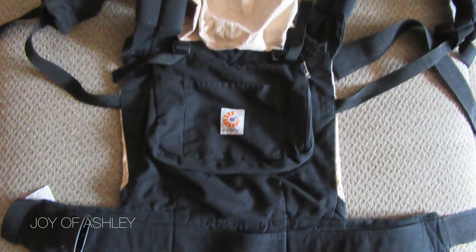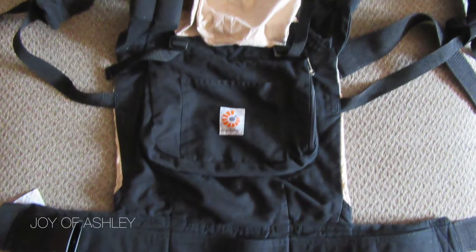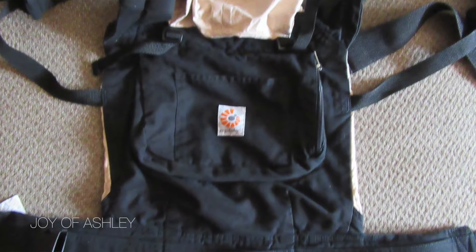The first thing I'm going to show you is my Ergo baby carrier. You guys know I love this Ergo baby carrier — I love this thing. I got this off their website and I paid $130 for it. It came with the infant insert as well and I love this.